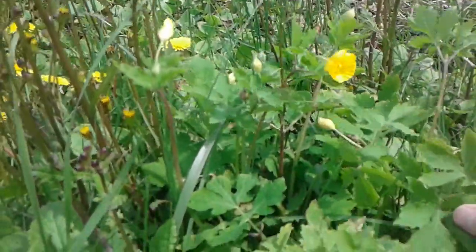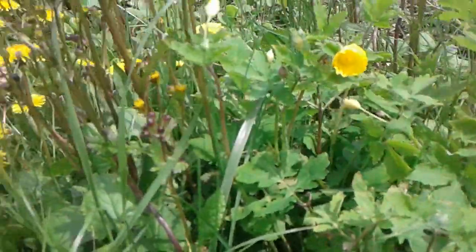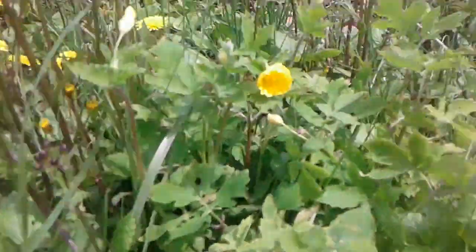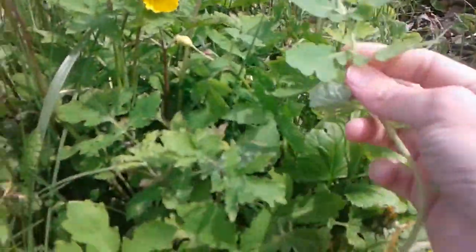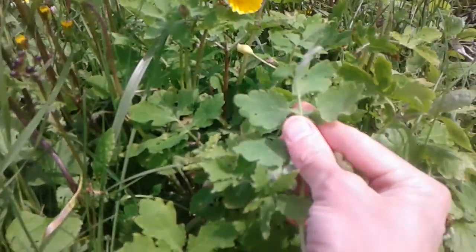Here is my Celandine poppy, the wood poppy. It volunteered in my yard so I transferred it here. This is a greater Celandine that I took from the woods in my area. It's still not in bloom where I live.